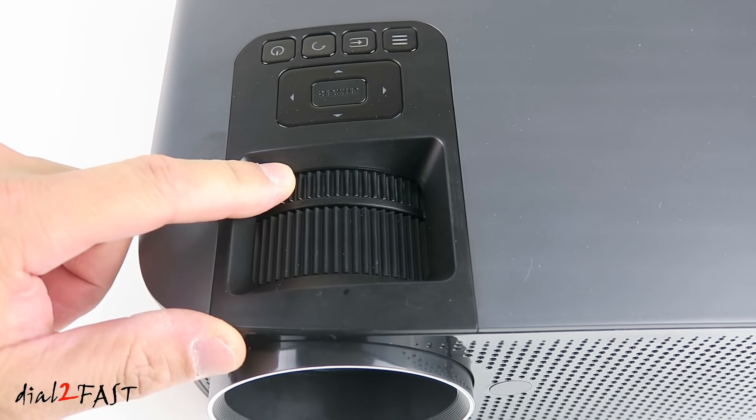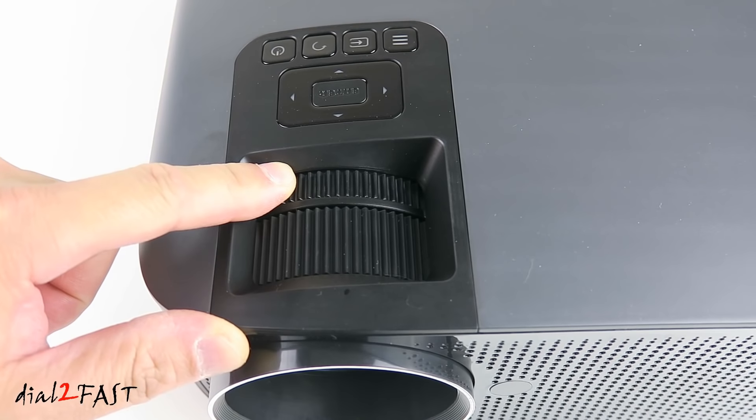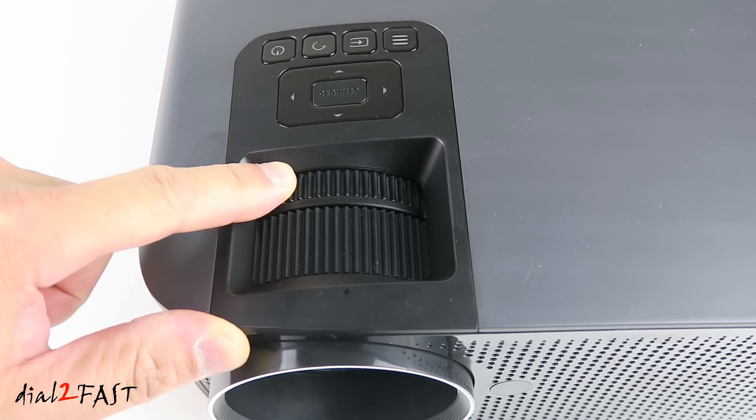The dial at the back is a keystone adjustment. If the projector is not placed perpendicular to the horizontal line of the screen — for example if it is mounted too high or too low — then the projected image will be skewed. You'll use this dial to adjust the rectangular shape of the image.